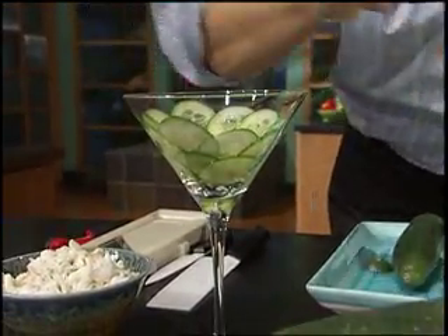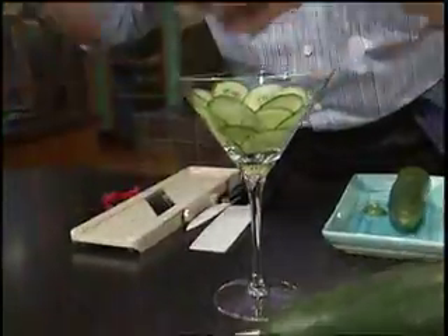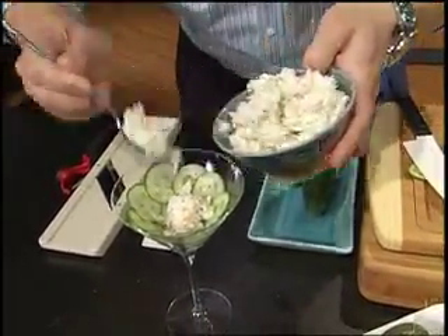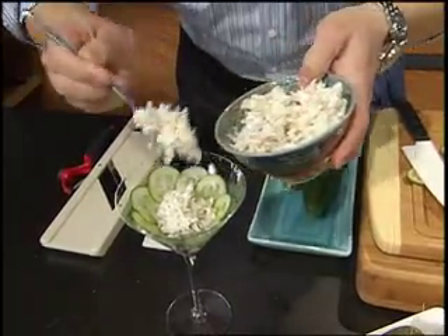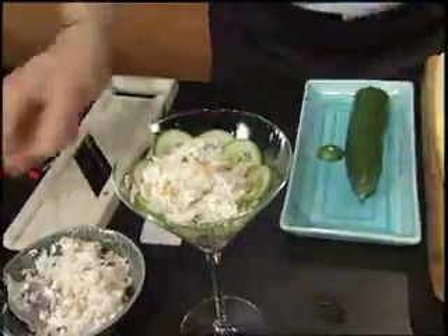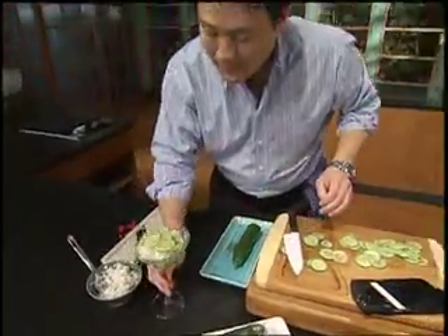What I have here is a simple crab salad that I made, and all I'm going to do is just fill this martini glass with the crab salad. How easy is that, guys? Use shrimp, use chicken, use tuna — anything would work. And of course, a couple of cucumbers on top. There you have it: thinly sliced cucumbers and a crab salad. Hope you enjoy it. Peace and good eating.